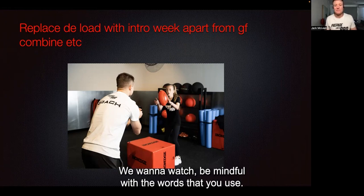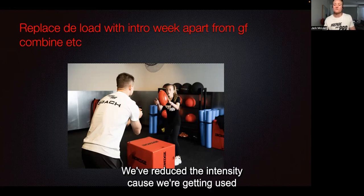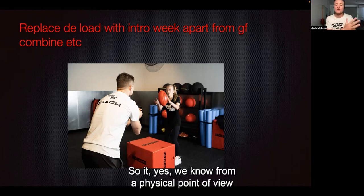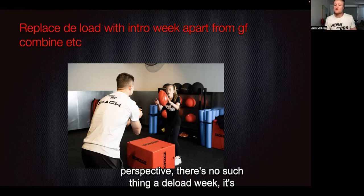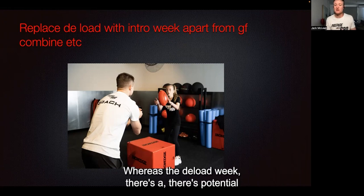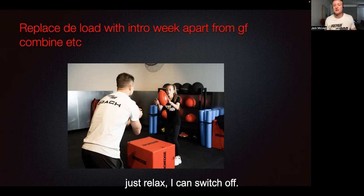Be mindful with the words that you use. If you call it an intro week instead — the majority of the time, we're introducing new exercises in that week, and that's why we've reduced the volume and intensity, because we're getting used to those new movements. From a physical point of view, we know it's still a deload week. But from the athlete's perspective, there's no such thing as a deload week — it's just an intro week. So they're still excited, still feeling like they're getting better and striving towards improvement. Whereas with a deload week, there's a potential perception that it's a time to relax and switch off.